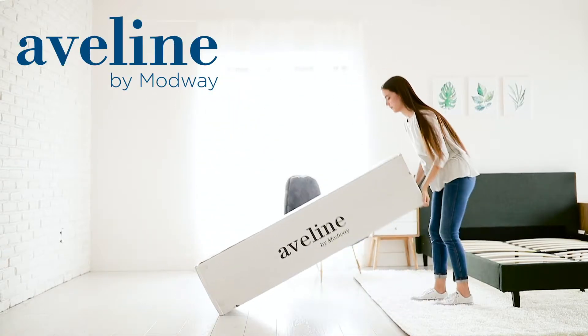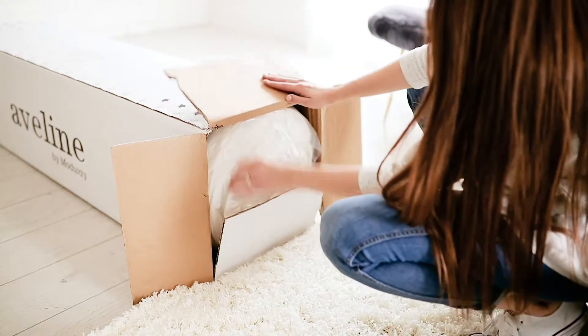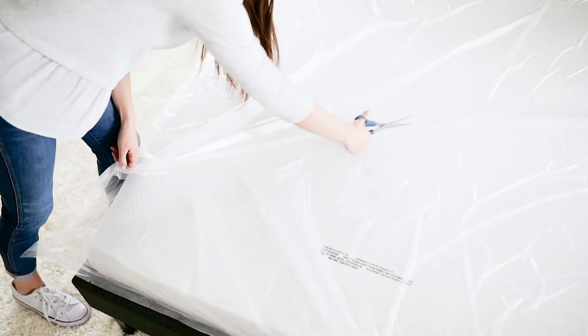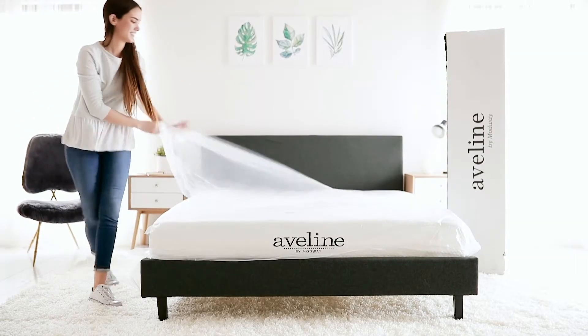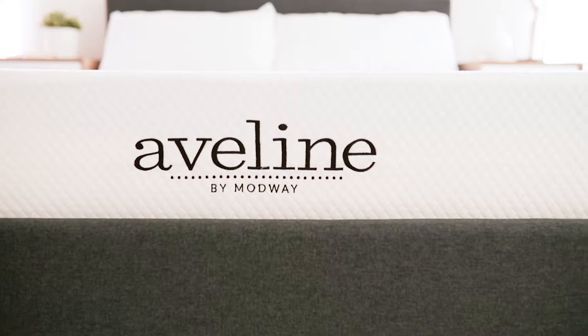Packed into a portable box, Aveline arrives vacuum packed and rolled, ready for use. Simply take the mattress out of the box, unroll, cut away the plastic, place in your desired spot and allow up to 24 hours for the mattress to decompress.